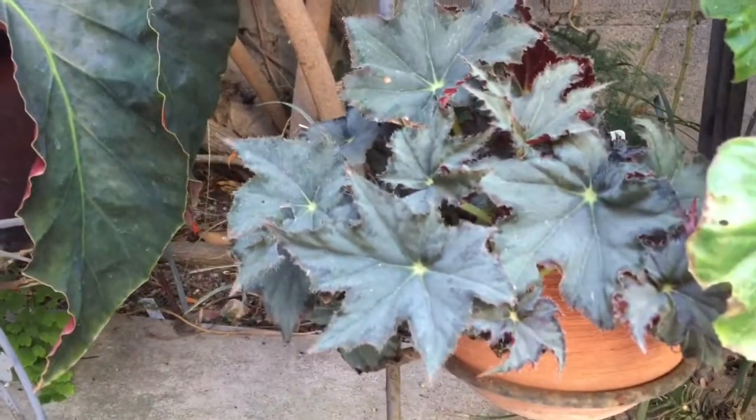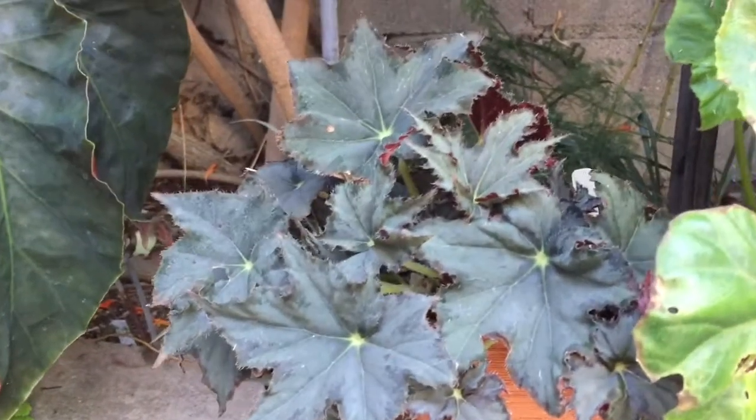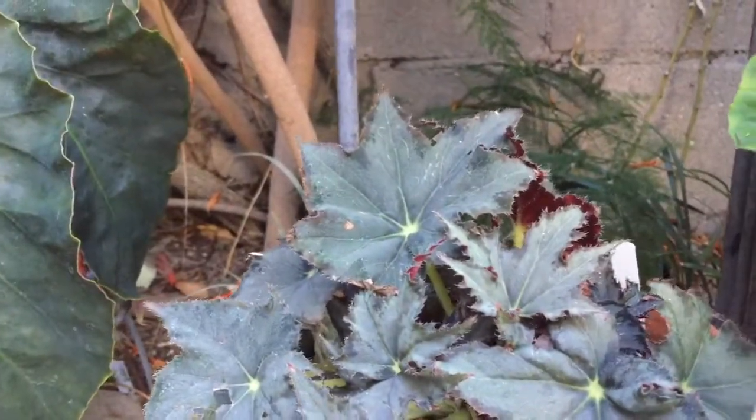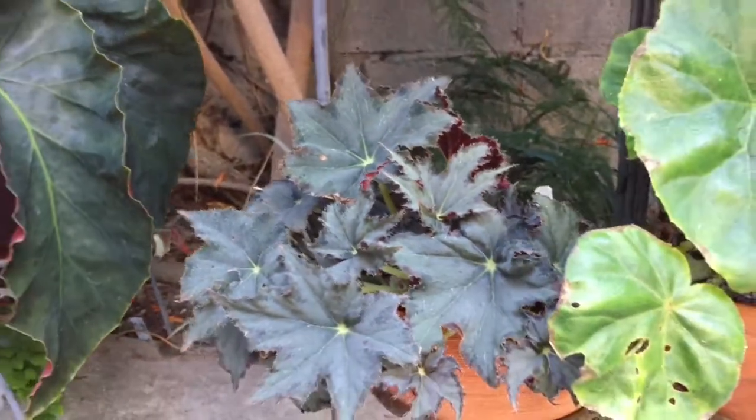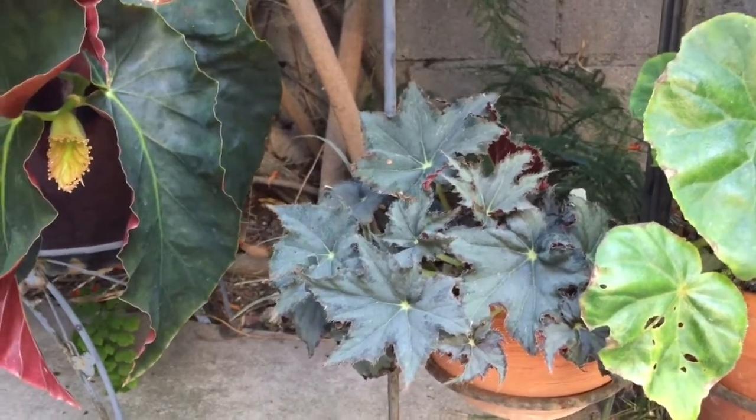This is Grey Nurse, done by Ross Boswell in Australia. Grey Nurse is a shark — he named it after a shark. Grey leaves.